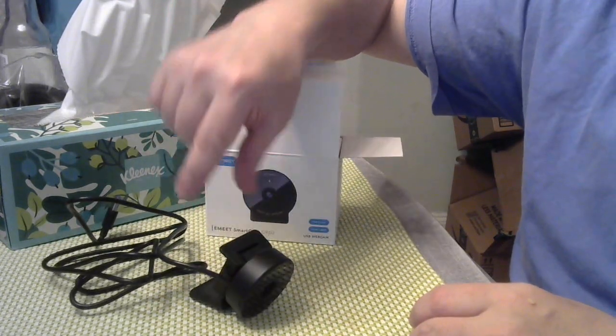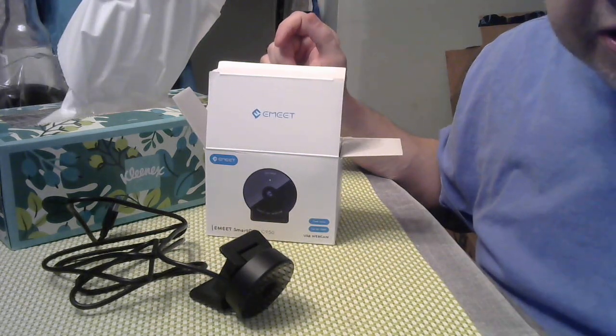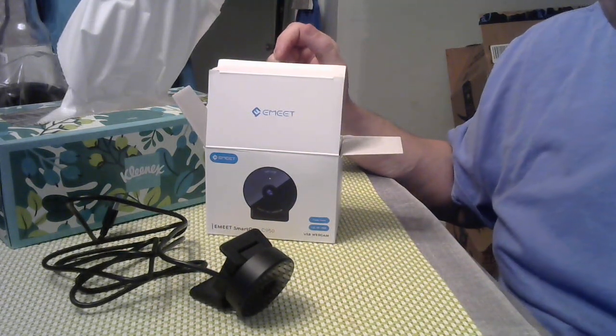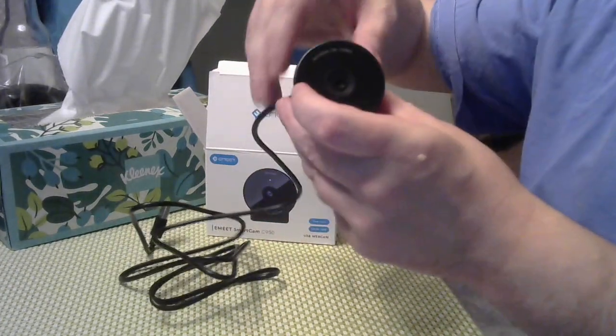But if I still have the issues, then I have a bigger problem — it's probably an issue with the laptop or inside the USB port or something. But for $17 I figured I would give it a shot.